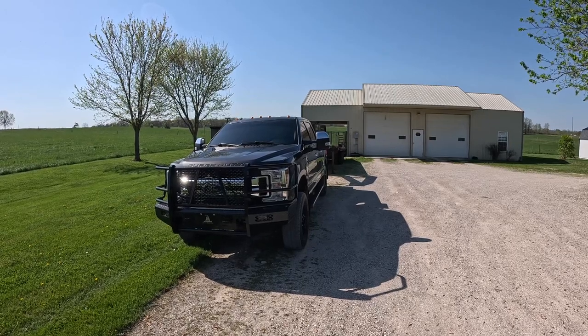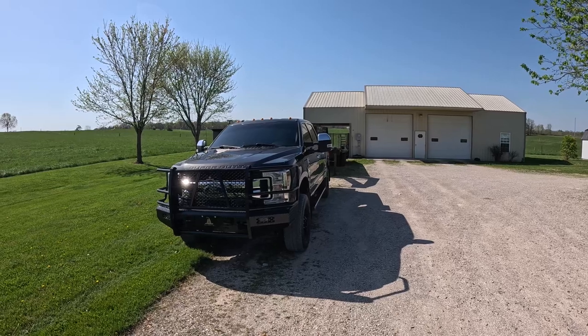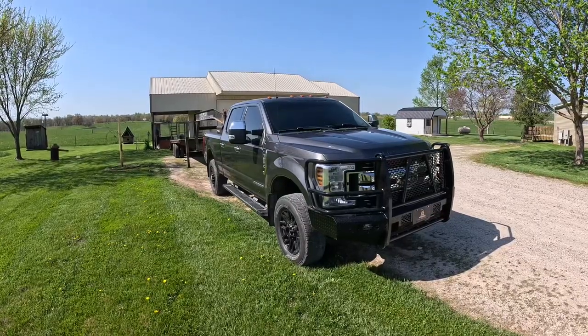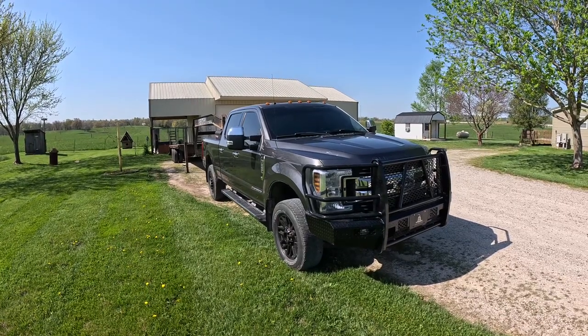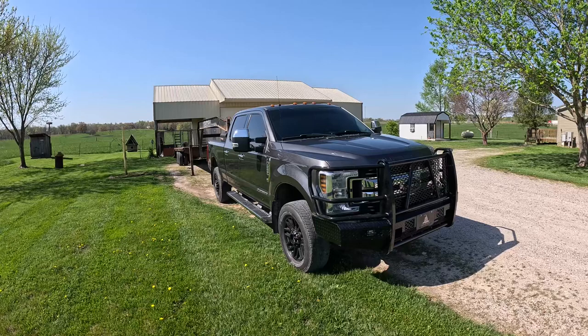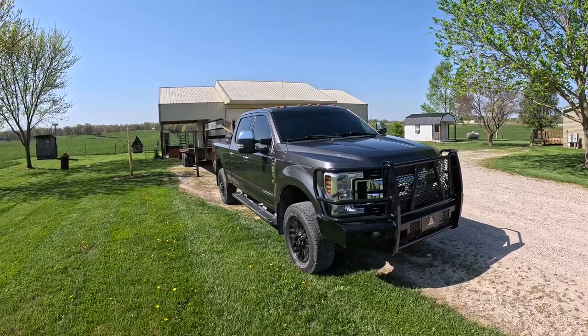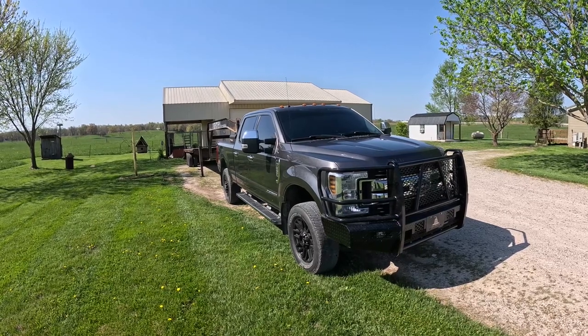If you own a pickup truck and find yourself towing very often, you may find yourself towing on the upper limits of what your truck's actually capable of. This is my 2019 F-250 with a 6.7 liter Power Stroke and 3.31 rear axle ratio. This truck's capable of towing 14,700 pounds with a gooseneck trailer. That's pretty easy to calculate when you know how much your trailer weighs and how much your cargo weighs.